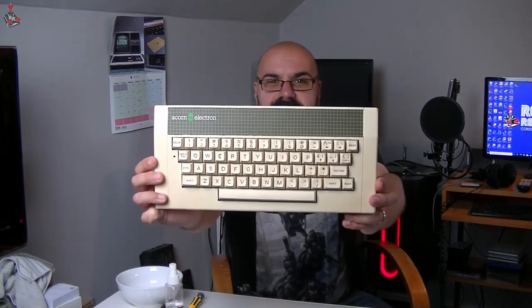It's looking very nice and clean. It was almost immaculate inside, no issues at all — just a bit of dust. It's either been hardly used or very well looked after. And it works obviously, as you saw — it boots up.